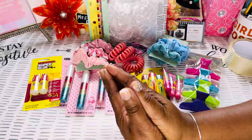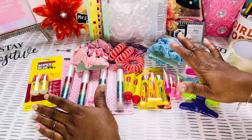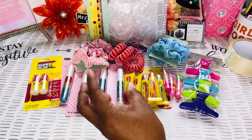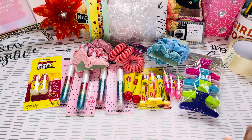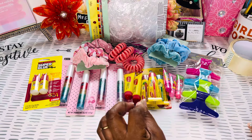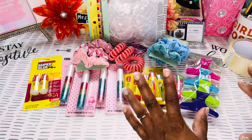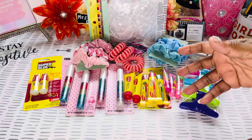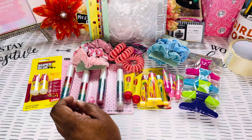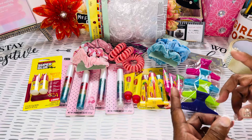Y'all already know I've been doing the lip gloss bundles, and these be the gems right here. I jumped right into the video because I don't want this video to be long. I don't want to make it look longer than what it is. A lot of times when y'all see that they have to wait on their order...